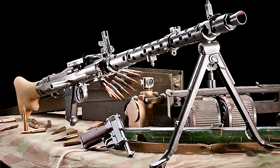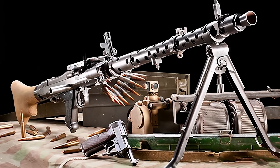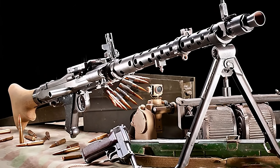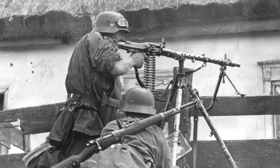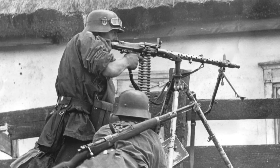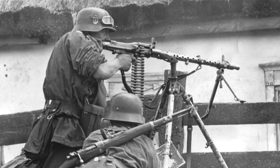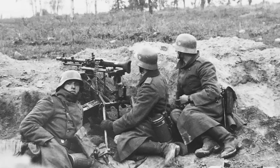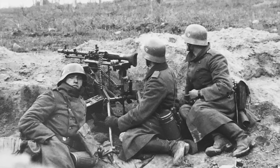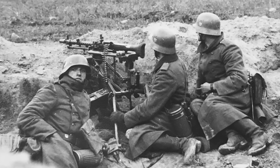The MG34 was a heavy machine gun of the German army, considered the first modern machine gun. It was air-cooled and used for many purposes during World War II. The versatile MG34 was clearly the most advanced machine gun in the world when the German army deployed it. Although very reliable and dominant on the battlefield, its dissemination by German forces was hindered due to its precision engineering, which entailed high production costs and a relatively slower manufacturing rate.